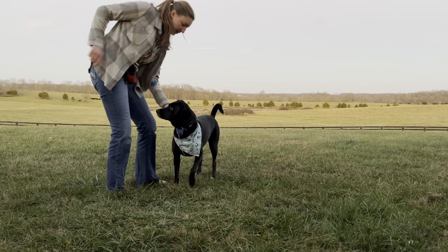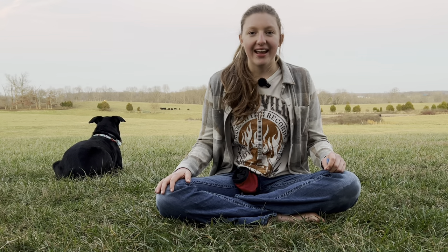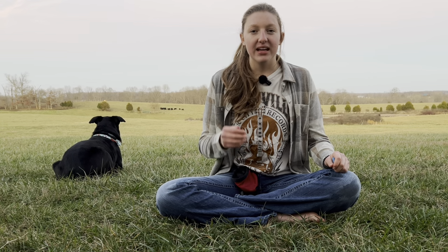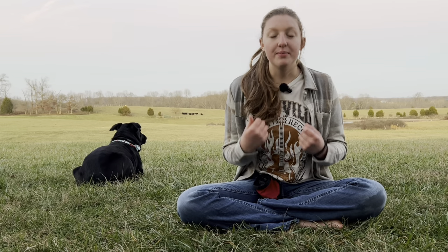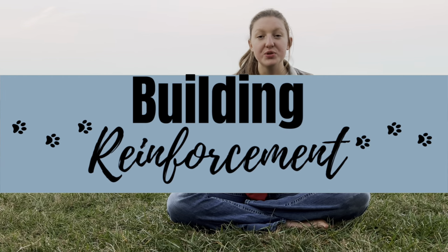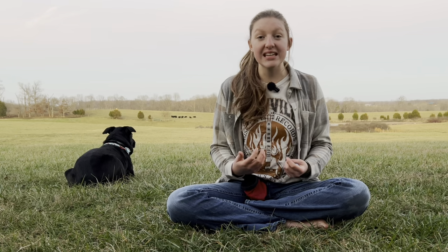Simply start by grabbing your dog's collar, saying "cookie," and then giving your dog one of his treats. You may be thinking, I'm just basically feeding my dog treats. And yes, in your eyes it may seem like that, but if you put yourself in your dog's mind, he's probably thinking something like, oh man, I just got a cookie when my person grabbed my collar — I love this game. I'm going to let my person grab my collar all the time. So not only are you building reinforcement for being with you, but you're also building reinforcement for grabbing your dog's collar. This is going to come in handy later on.